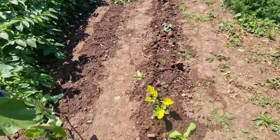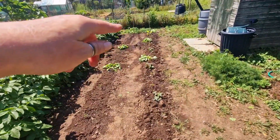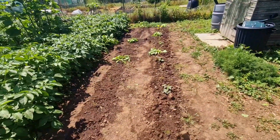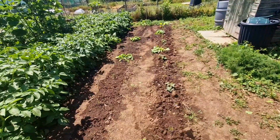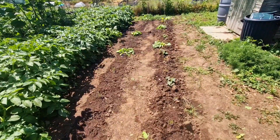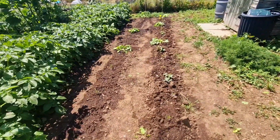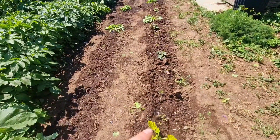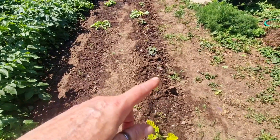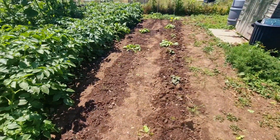I've also transplanted some nasturtiums around and some more calendula, which I grew in the butterfly netting cage as seedlings to transfer. I don't know if they're too big — they're looking a bit sorry for themselves. And I'm not sure if I can actually transplant in between sweet potatoes and tomatoes, but it's all experimentation.